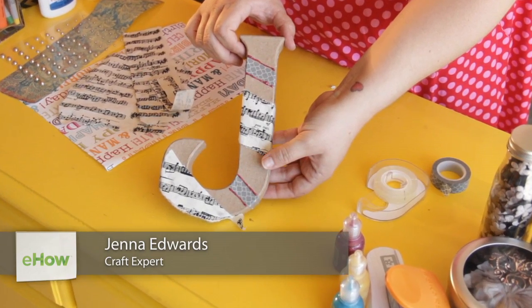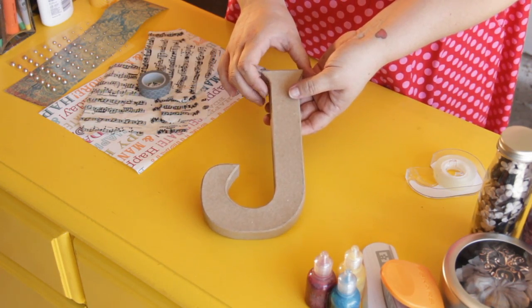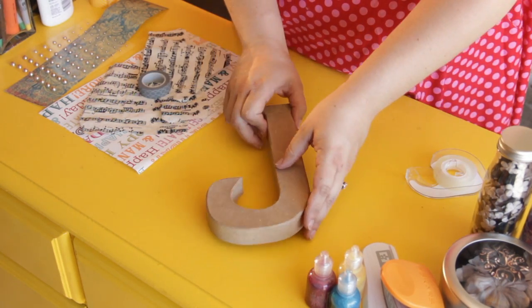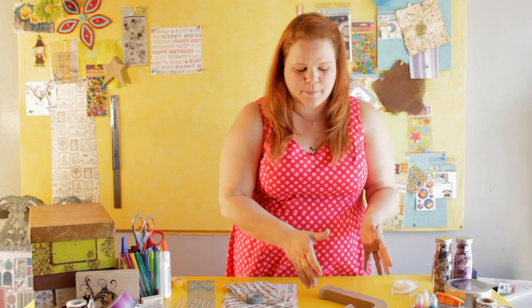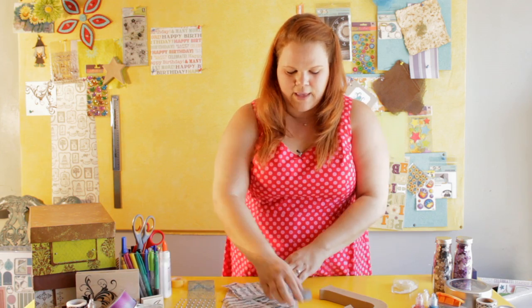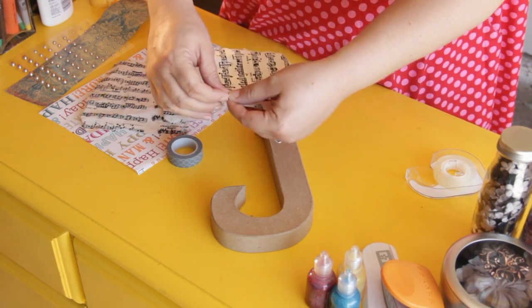Hi, I'm Jenna Edwards and today we're going to do a letter embellishment project. You can embellish various types of letters — we found one at the craft store, it is a J for Jenna. It's made out of cardboard, it's three-dimensional, and it's a really nice way to make a centerpiece for a birthday party, a wedding, or a graduation. I am going to make one out of this really cool music paper.